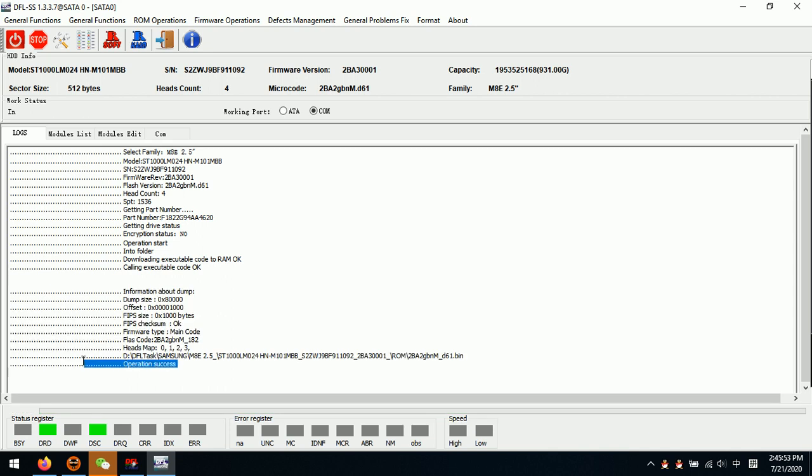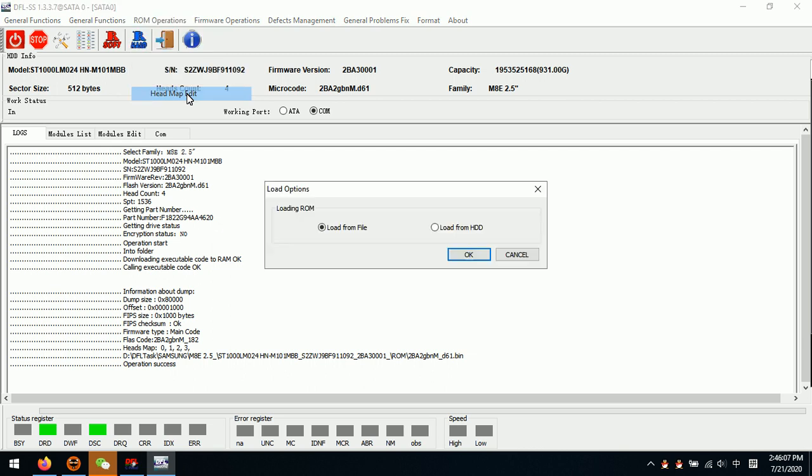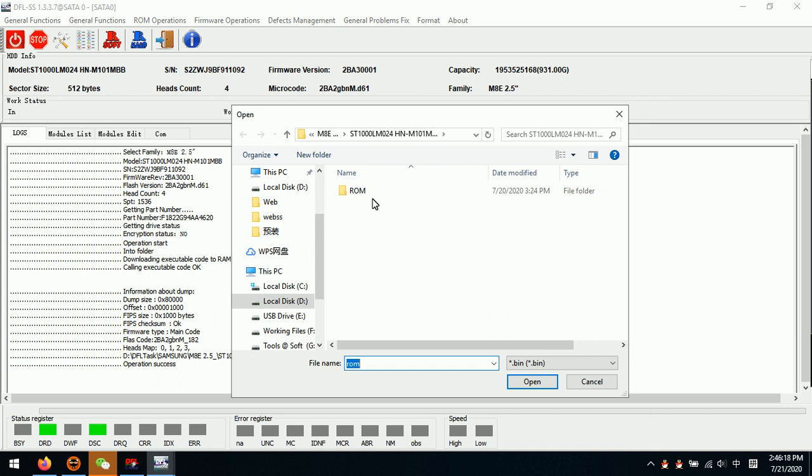Now we can see the ROM backup is going to be completed. In this log window we can find out the operation is a success. The ROM backup has completed. Now we go to Head Map Edit and try to load from file, because we just have the backup of the ROM.